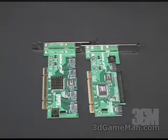Both of these controllers are 32-bit, supporting 33 and 66 MHz PCI bus. They are PCI 2.1 compatible. The data transfer rates on these are up to 266 MB per second on the 66 MHz PCI bus, and up to 133 MB per second on the 33 MHz bus.